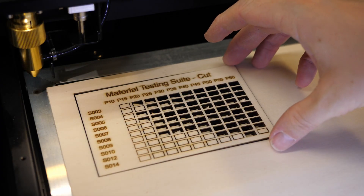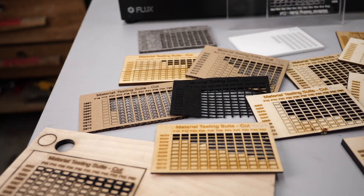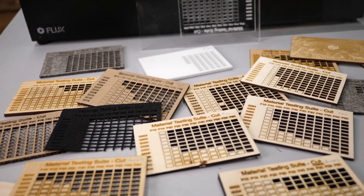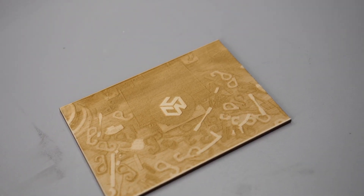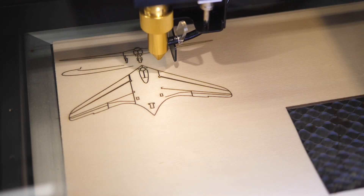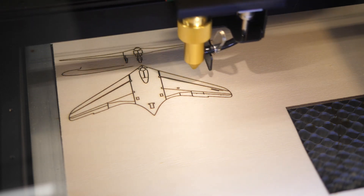If you'd like to see the cutting performance on other materials, let me know in the comments. You can find detailed photos of all the tests I already made on my website. Wood engraving worked flawlessly and line engravings came out really nice and clean, with no overshooting marks that I feared due to the belt system.